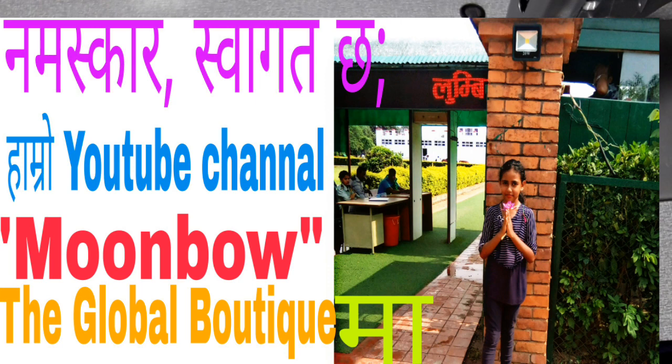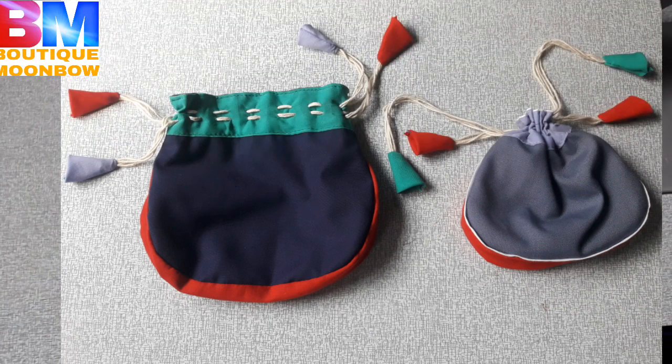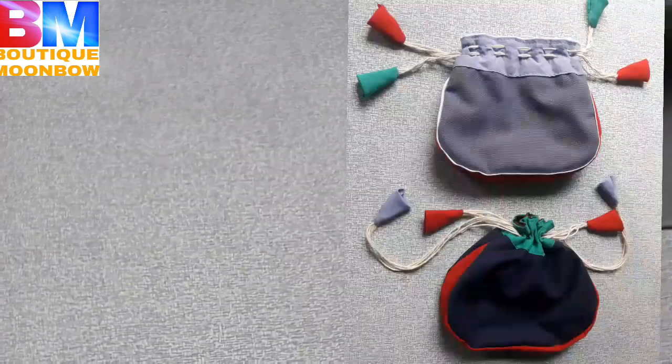Hello, welcome to our YouTube channel Manbouh the Global Boutique. Today I am going to show you the money purse for Nepal. This is the coin box for Nepal.